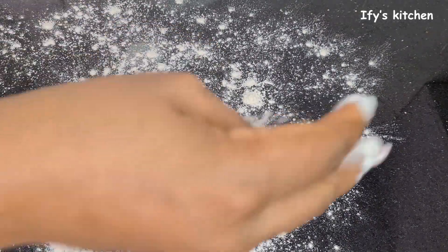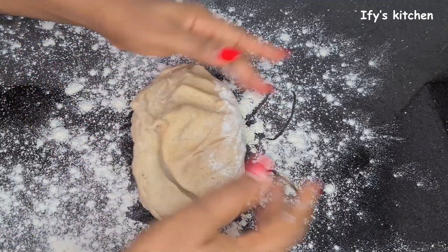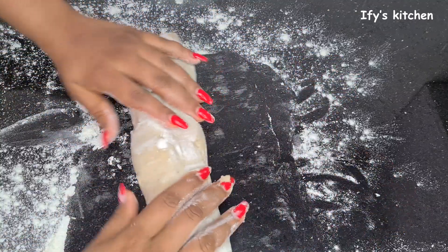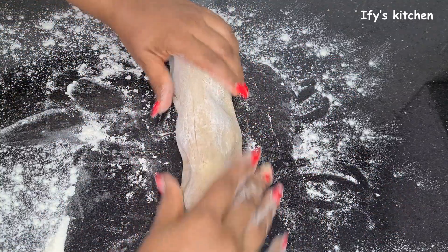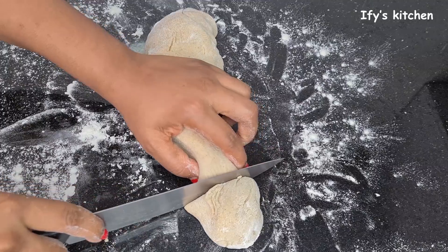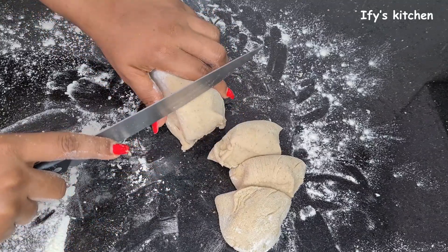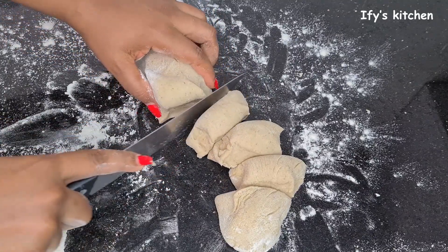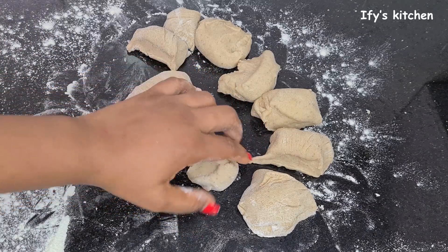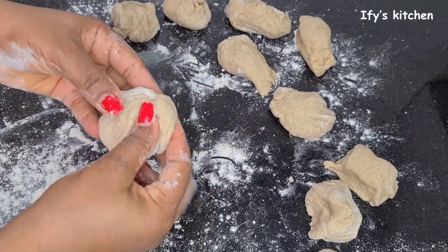We want to roll out the dough, but first I put some flour on the work table so the dough doesn't stick to the surface. Sprinkle some flour, then rework the dough — just knead it together and make it into a log form. Take a knife and divide the dough into several pieces. For this recipe I cut it into 10 pieces, but feel free to cut it more or less depending on whether you want them bigger or smaller.